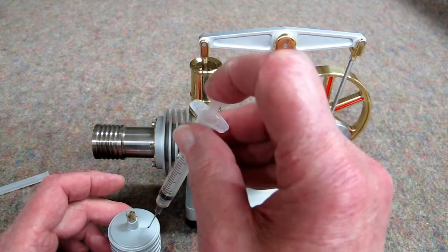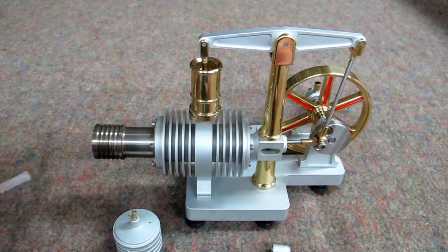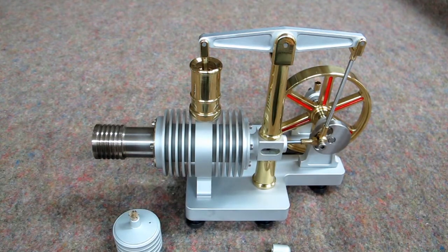And you can put the alcohol in there. Don't overfill it. This makes it real convenient, and when you're done running it...